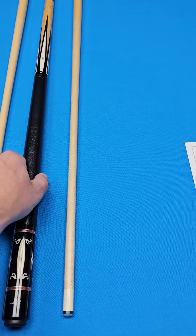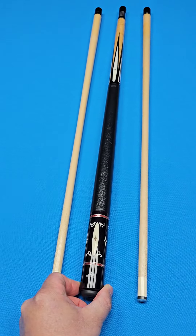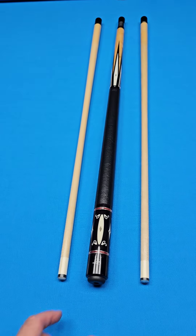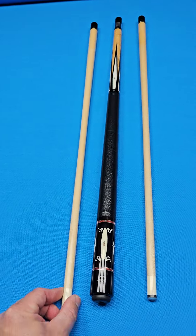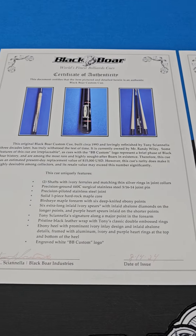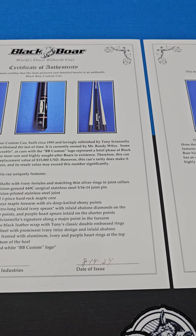This cue is definitely collectible, although I'll tell you the same way Randy told me: don't hit a ball with it. That's a fair warning because this thing plays super good. When you invest this type of money in a cue, you don't want something you're just going to stare at. The Black Boar Custom logo represents a brief phase of Black Boar history and these are among the most rare and highly sought-after bores in existence.